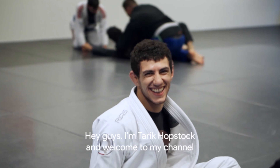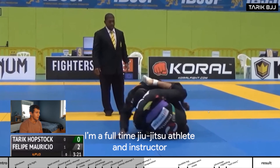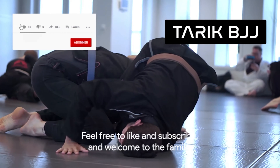Hey guys, I'm Tarek Hoopstak and welcome to my channel. I represent Frontline Academy and I'm a student under Eduardo Teta-Rios. I'm a full-time jiu-jitsu athlete and instructor, and I created this page to share my techniques, training, and jiu-jitsu journey with you. Feel free to like and subscribe and welcome to the family.